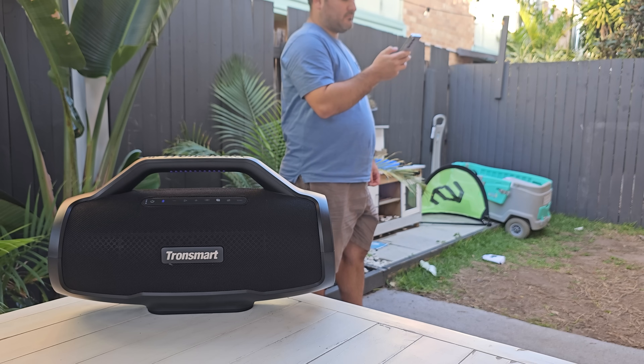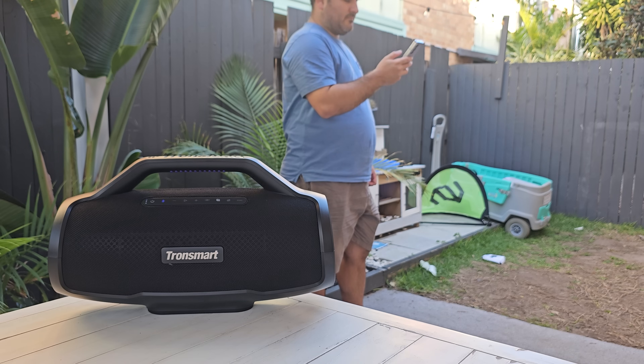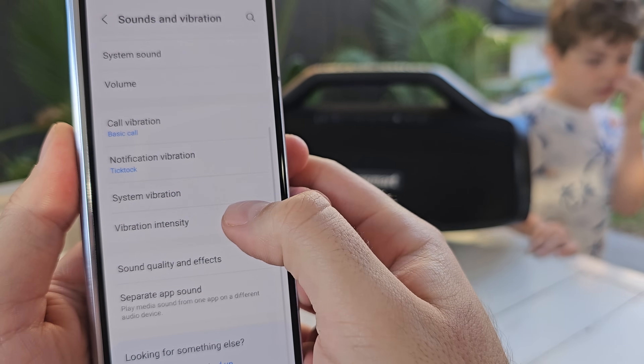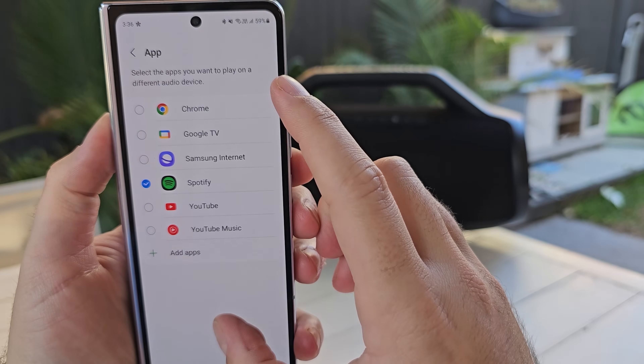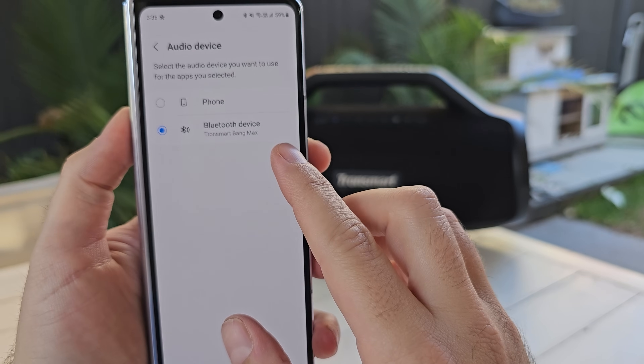Separate app sound is something closely tied into this. Nothing is worse than when you have music playing on a Bluetooth speaker and you then want to browse social media — whether it be Shorts or Reels — and that video overtakes the music on the speaker. It's embarrassing and can disrupt the vibe of a party. In the separate app sound settings, you can choose an app to play through the speaker and any other app will then play through the phone. So if you're using Spotify to broadcast through the speaker, select Spotify to play through there, and any other audio stays through the phone. Let's check out exactly how this works.